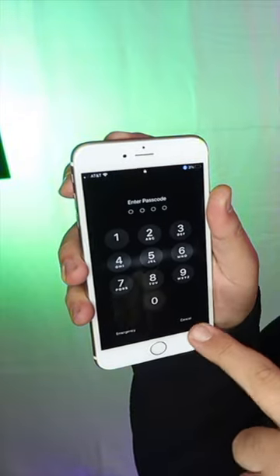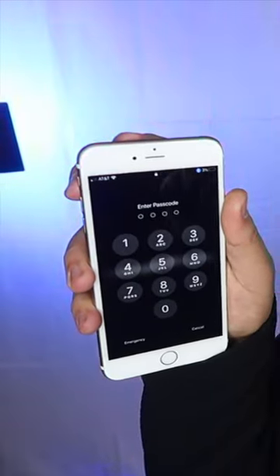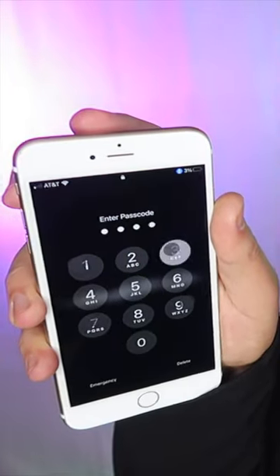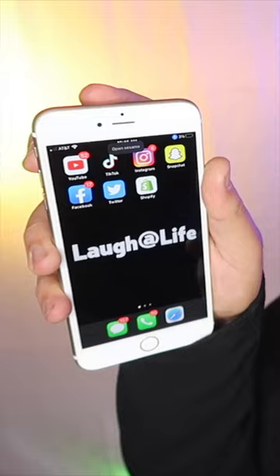Got my phone here. Gonna open it up, but I need a passcode. Watch. Open Sesame. And the phone opens using only the power of my voice.